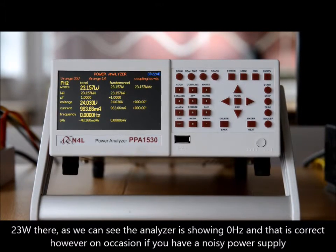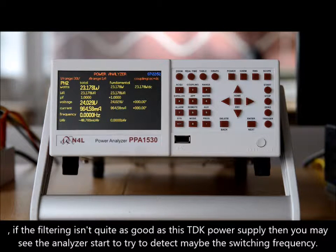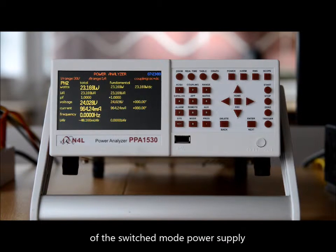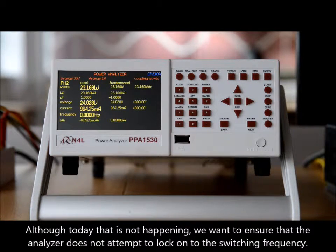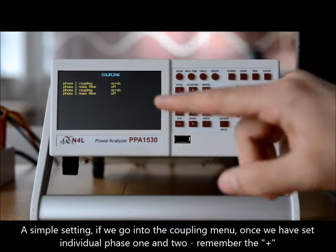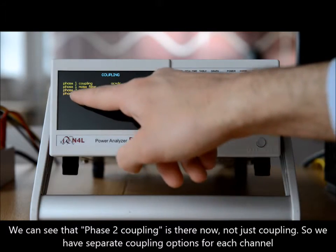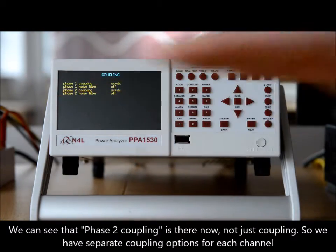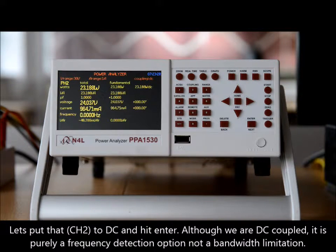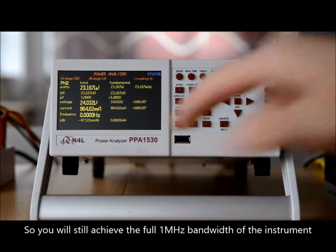23 watts there. Now, as we can see, the analyzer is showing zero hertz and that's correct. However, on occasion if you have a noisy power supply — if the filtering isn't quite as good as this TDK power supply — you may see the frequency start to try to detect the switching frequency of the switch mode power supply. Although today that's not happening, we want to ensure the power analyzer does not attempt to lock onto that frequency. A simple setting: if we go into the coupling menu, once we've set individual phase one and two — remember the plus — we can see that the phase two coupling option is now separate. Let's put that to DC and hit enter. Although we're DC coupled, that's purely a frequency detection option, not bandwidth limitation, so you will still achieve the full one megahertz bandwidth of the instrument.